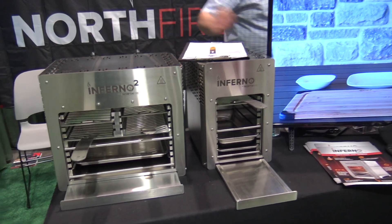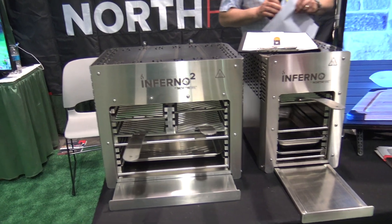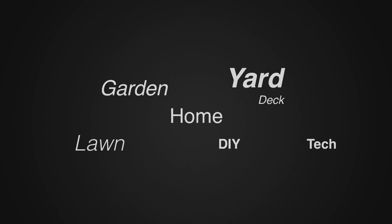We will put a link below to the website, so if you want to check out more on the Inferno by Northfire, go check that out. For more tips and how-to videos, go to weekendhandyman.com.